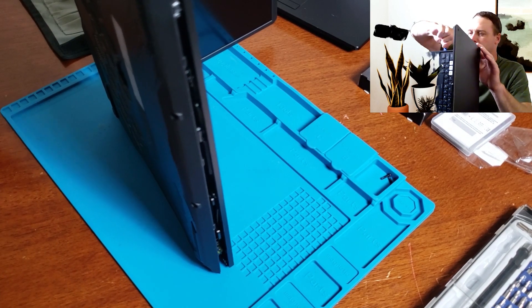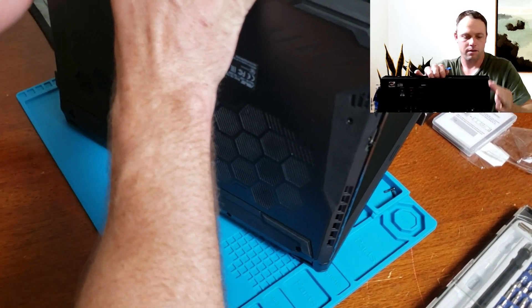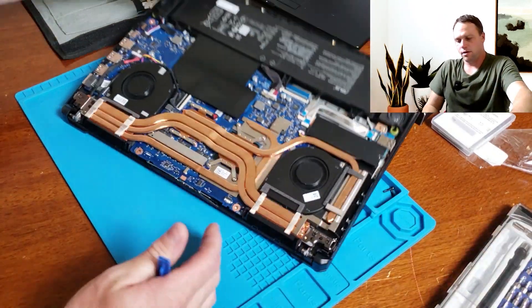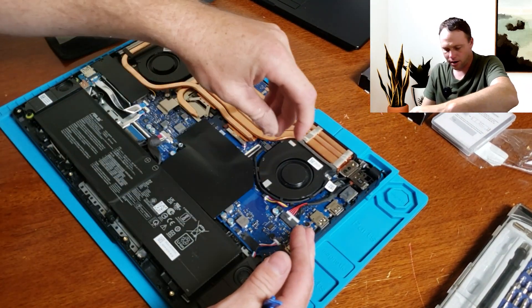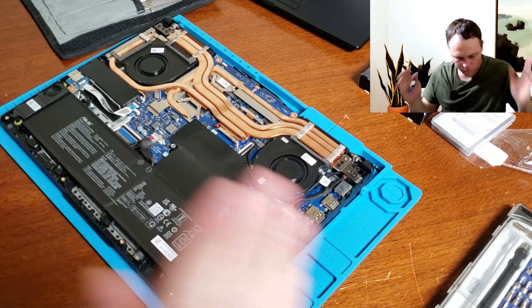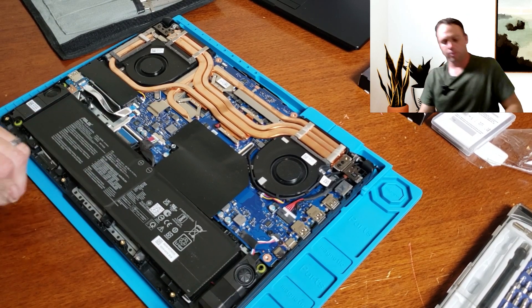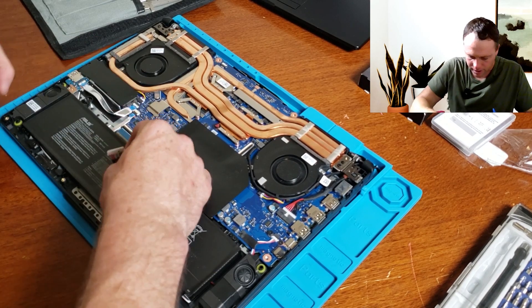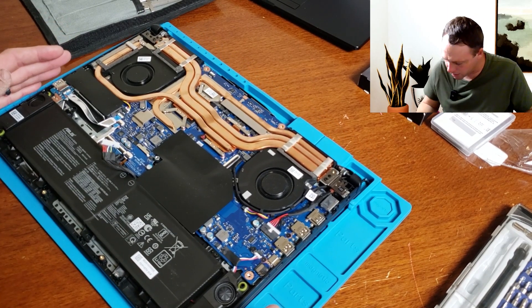Pandora's gate. There we go, back's off. Got the heat sinks right here for this sucker, got the RAM under here. First of all, before we do anything, we want to disconnect this battery right here — make sure we disconnect this cable. Side to side and there we go. Battery is disconnected. Now we're safe to work.